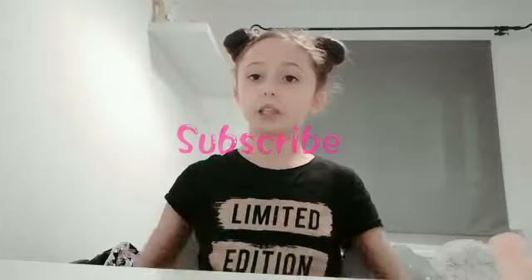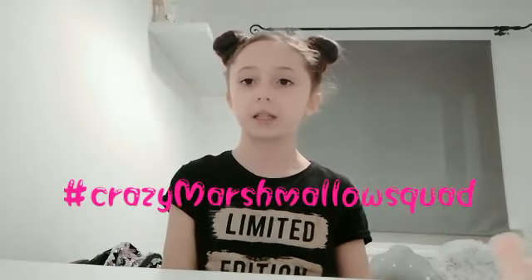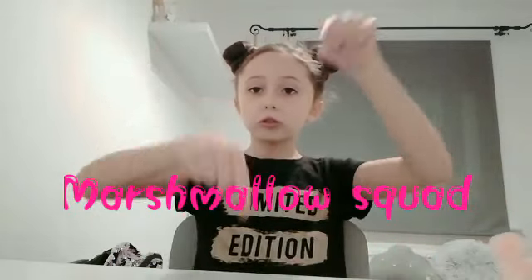Share this video with your friends, smash that notification bell to be notified when I post, and smash that subscribe button. If you're already subscribed, today's shoutout goes to Daisy Barlow because she commented hashtag Crazy Marshmallow Squad. If you want a shoutout on my next video, comment hashtag Crazy Marshmallow Squad and you might get one!